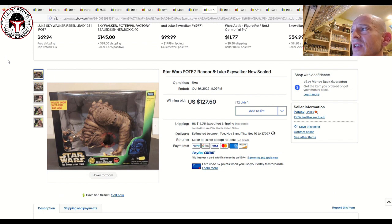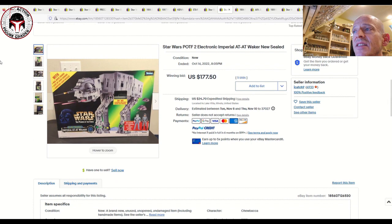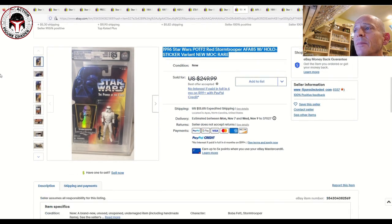Next up we've got a few boxed items. The Rancor with Luke Skywalker inside sold for $127.50 plus $12.75 shipping — and I found a couple of other data points between $125 and $160. For those sad they missed out on the Black Series Hasbro Rancor, this is another great option. Next up is the AT-AT Walker, mint and sealed box, packed in with General Veers and the AT-AT Driver — that one sold for $177.50 plus $24.70 shipping.